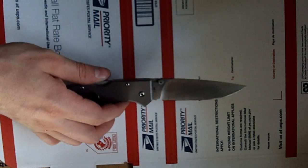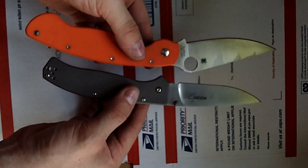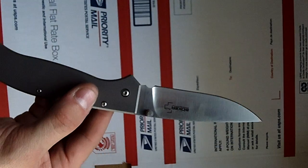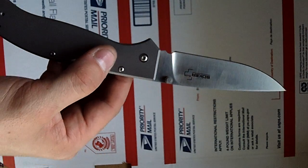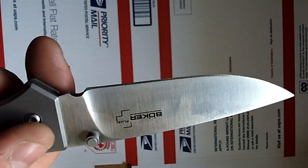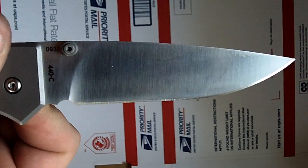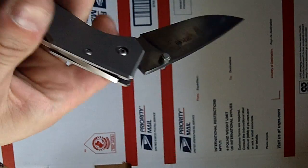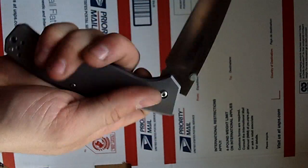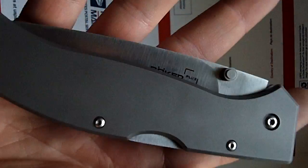I've got a Spyderco Military here. It's not a small knife, but it's a pretty good size — not the same size as the Military, but it's close. It's a cool knife, I definitely recommend it. I like the blade shape — it's got a drop point, nice and sharp, good for everything. It's kind of a classic blade shape, a little narrower. The grip's nice, it carries nice. It's very light but it's got that high-quality feel for an under-$40 knife.